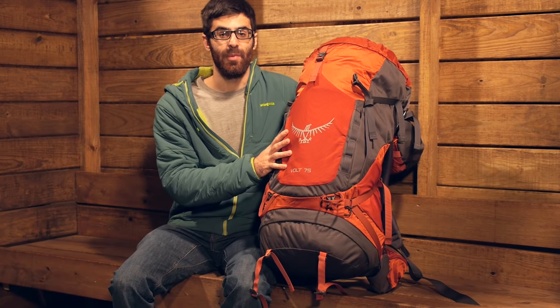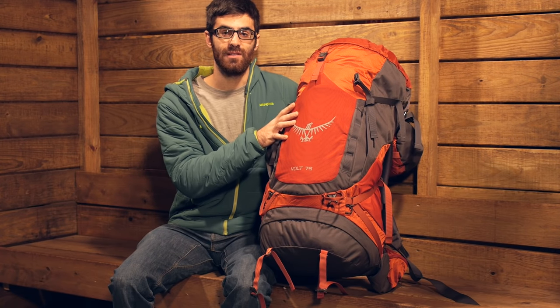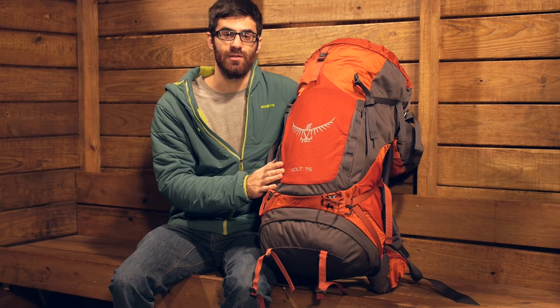So there you have it. With ample capacity and all those trail-friendly features, the Osprey Volt 75 gives a broad range of adjustability for multiple users.